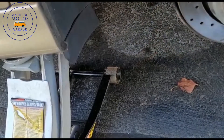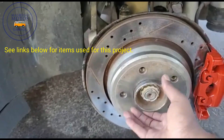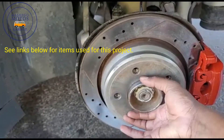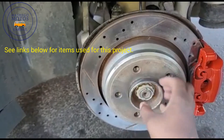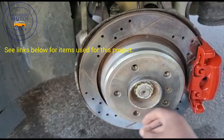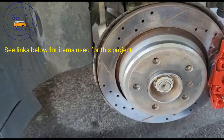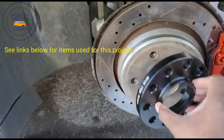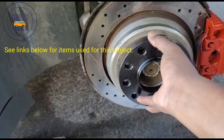What you want to make sure, guys, before you install, make sure that you clean this area right here so that your wheel spacer can sit nice and flush. Make sure you rub it — I use a steel brush to clean the surface area of the rotor as well.